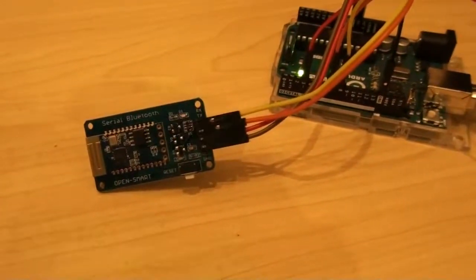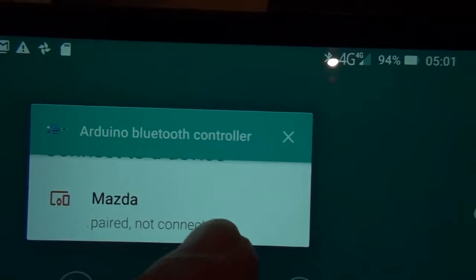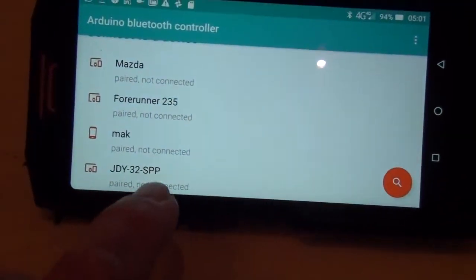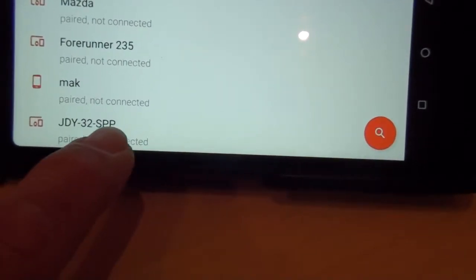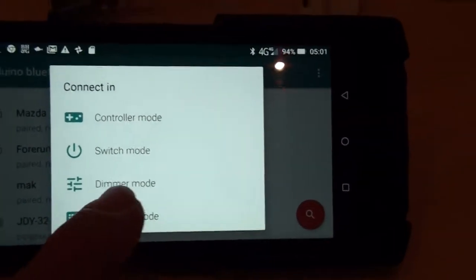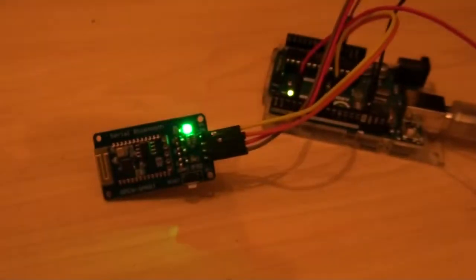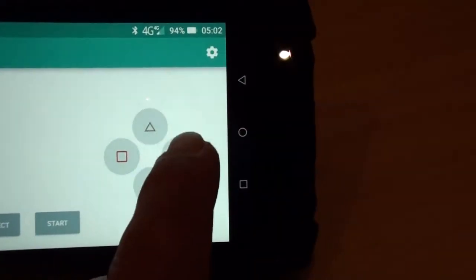Now let's connect the Bluetooth module to the Android phone. I'm using an Android app called Arduino Bluetooth Controller. I need to find the Bluetooth module - it comes up as JDY32 SPP (SPP stands for serial port protocol). Let's connect and choose the mode. Once connected, my Bluetooth module is no longer blinking - it has a static green light.